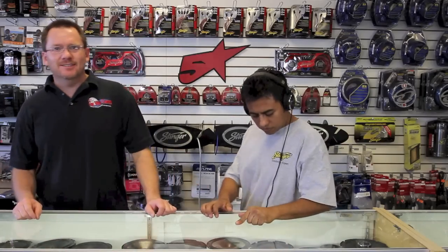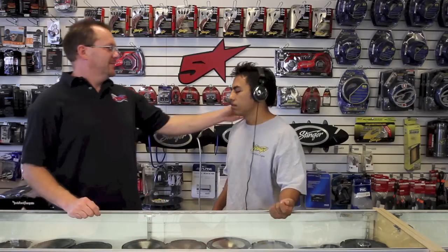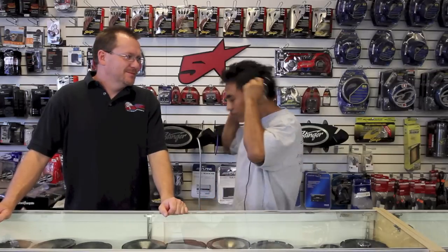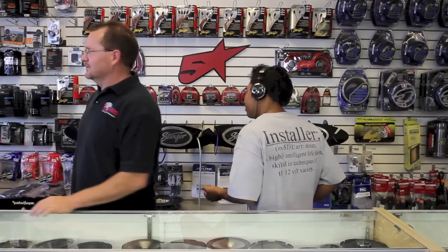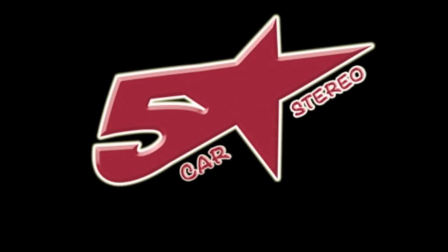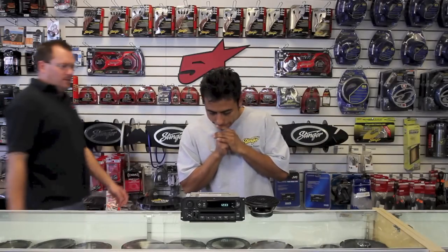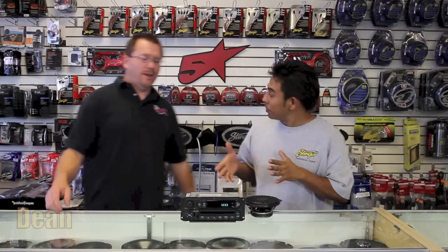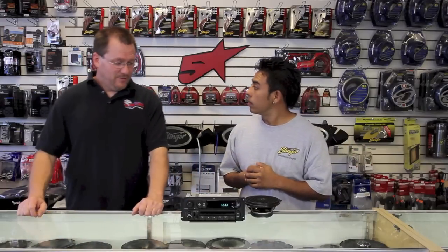And this week our special guest is... Hey Dean, come here. Hey Fernando, what's up? What's going on? What do we have here? Oh, how could I forget? This is the radio we hooked up that FM modulator to.